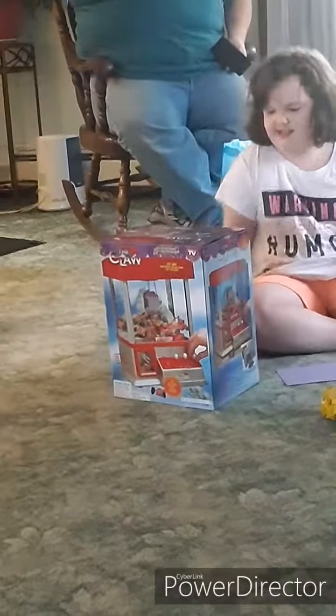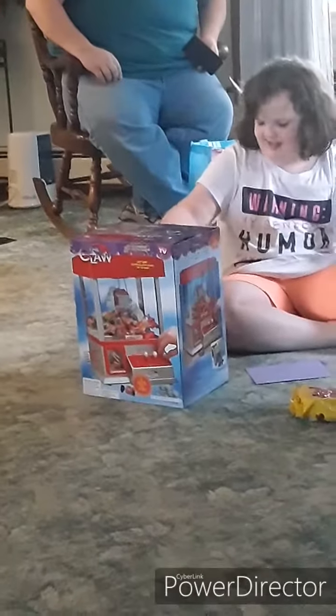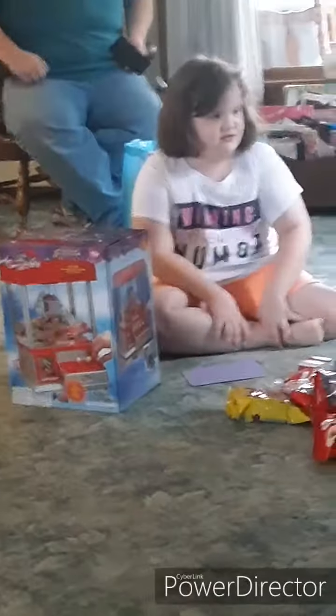Do you like playing the claw machine, like when you go to Walmart? Look at how excited Kayla is about it. Alright, let's go. Dad, I think this might be the best.